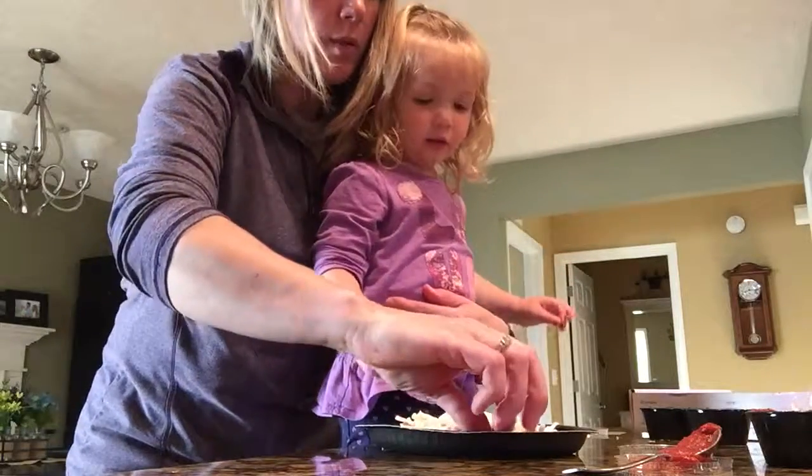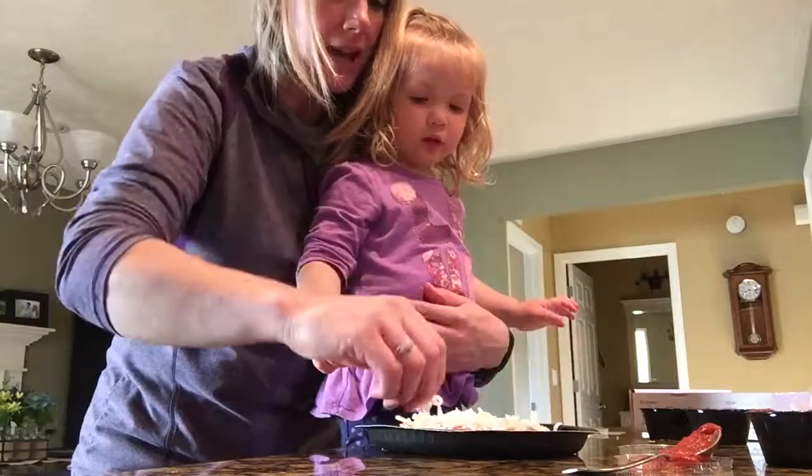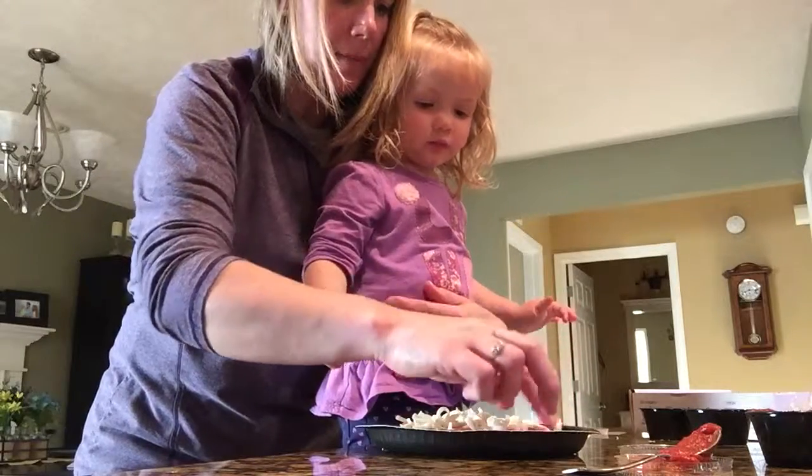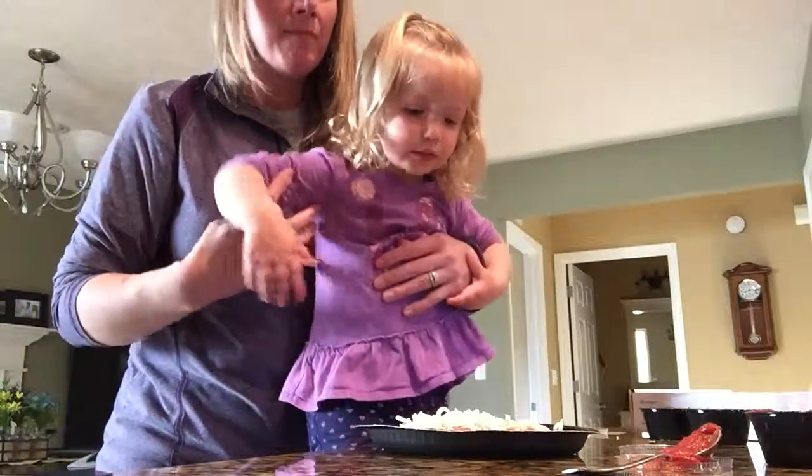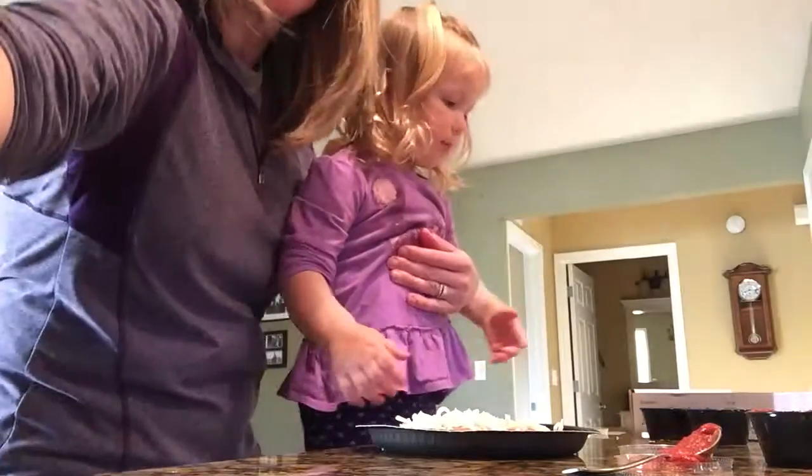I want to eat that. Well, we gotta cook it, honey — it's not cooked. So we put it in the oven and we bake it, and all the cheese will melt and the pepperoni will bake. You ready? Let's do it. Let's go cook your pizza!